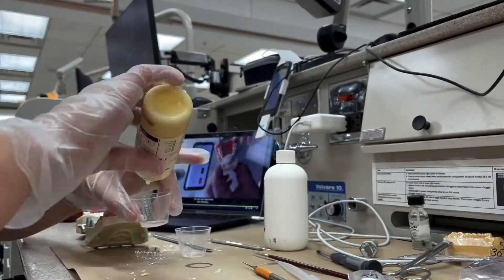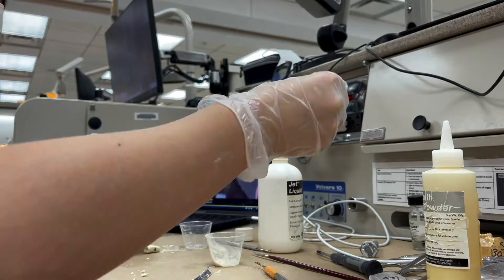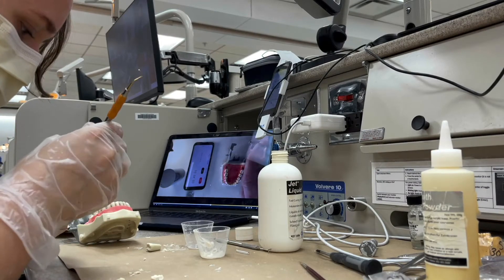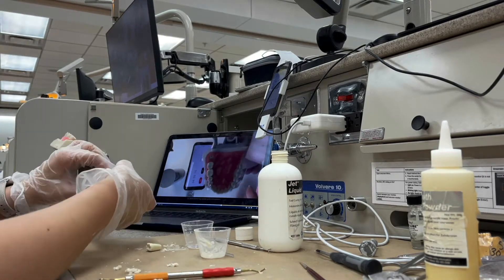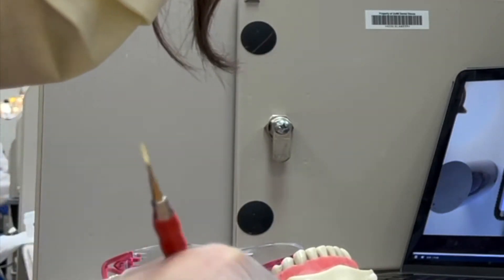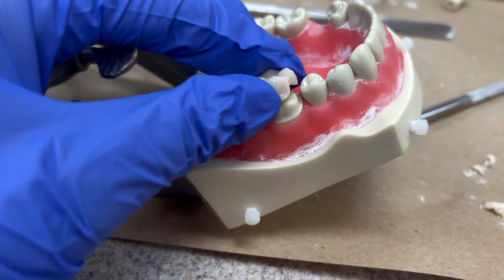You let it start to get less glossy, and then you're able to take it out of the cup and place it into your stent. From there you wait for it to harden, taking it on and off as it's hardening. Once it gets warm you don't really want to take it off too much — maybe just once — so it doesn't stick, because once it's getting hot it's starting to really shrink and adhere. You don't want to keep taking it off because it could shrink too much, but you also don't want to leave it on entirely or it could get stuck.